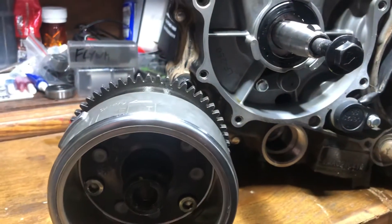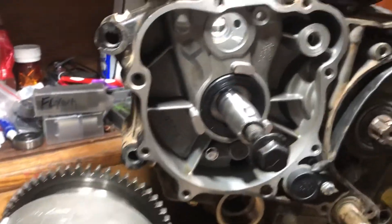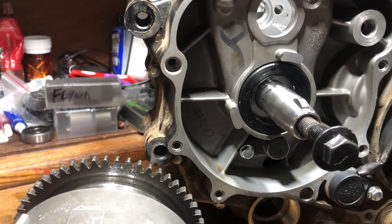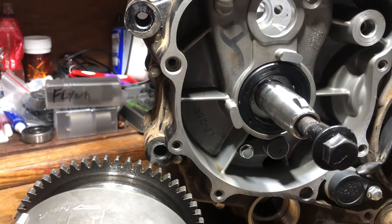I was actually really surprised when I looked around YouTube and didn't see any videos covering this, because essentially this is a really cheap, easy, and effective way to gain power out of your motor. Everybody's been doing this since the beginning of time — since automobiles came out, you would advance the timing to gain more power out of a motor that simply didn't have enough power for what you wanted to do.